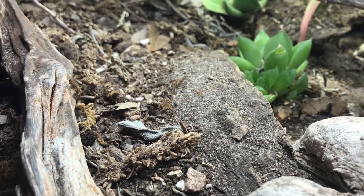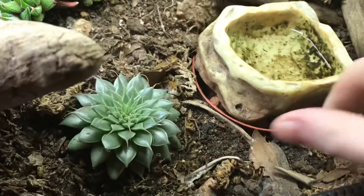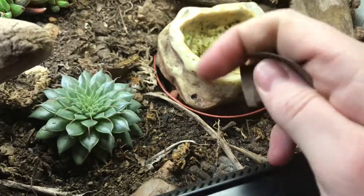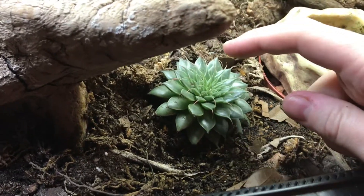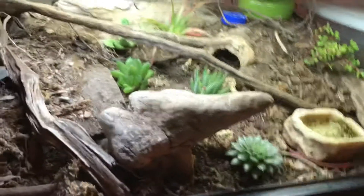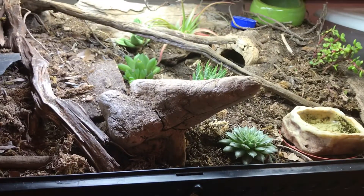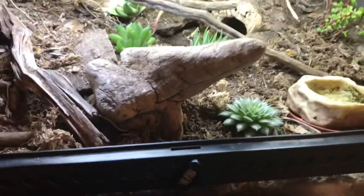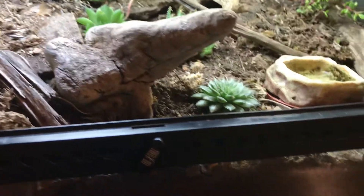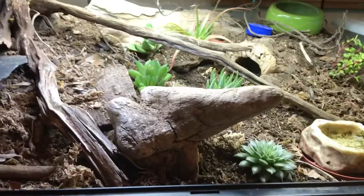Leaf litter is important because your CUC eat it and it gets broken down into nutrients, which feed the plants — it's an entire ecosystem. It's very rewarding to have a bioactive setup and I'll always push it. If you have any questions, feel free to ask; the community can answer way more than I can, but I can still answer a lot.